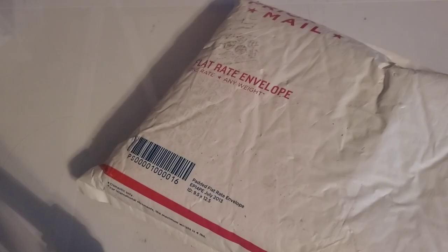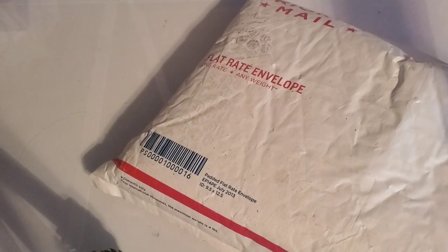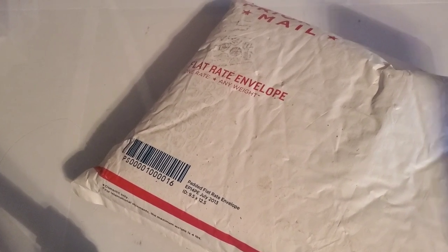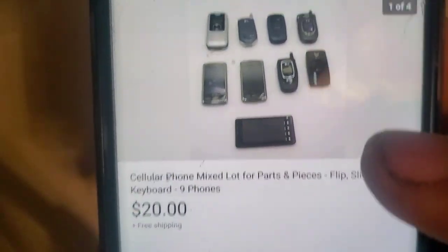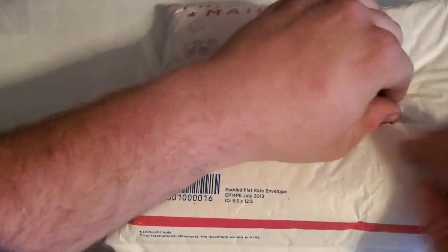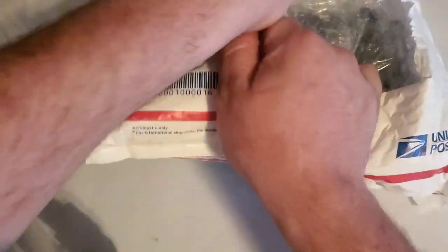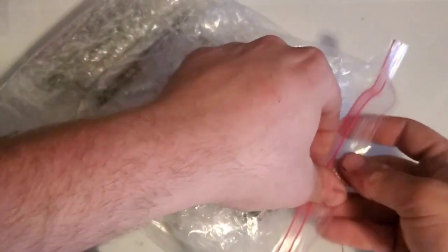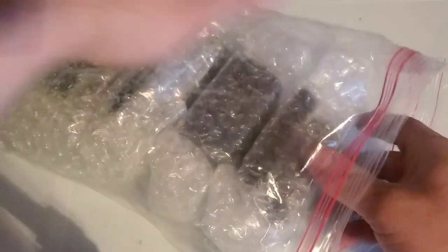Hey guys, welcome back to an unboxing with Tony's Phone Collection. This is a phone lot that cost me 20 bucks on eBay with free shipping. I actually only bought it because of one Alltel device that I do not have — that's the only reason I bought this lot. The rest is just extras; I probably already have all the other ones, but we're going to find out. Might have a couple drop tests coming soon, and maybe some bubble wrap, which I always like having.